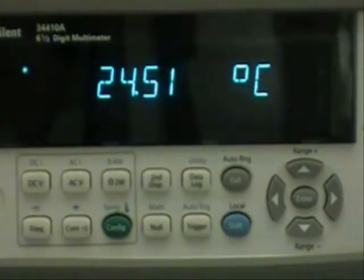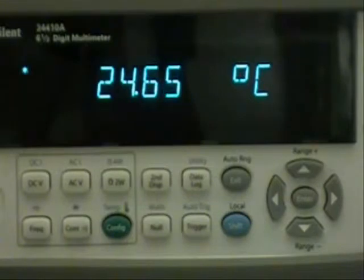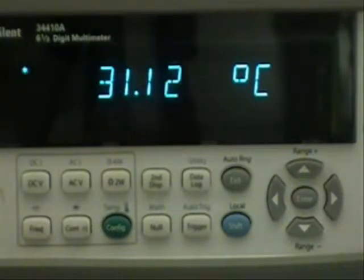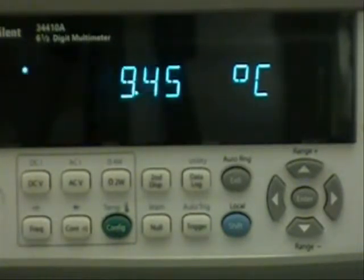So now I have the voltmeter configured for temperature. You can see the ambient temperature is about 24 and a half degrees centigrade. I will warm up the probe with my hand here and I can get it warmed up over 30 degrees C, and then I'm going to place the probe in the ice water and you can see the temperature drop quickly. So we'll warm it back up close to ambient temperature and we're ready for setting up the data logger.